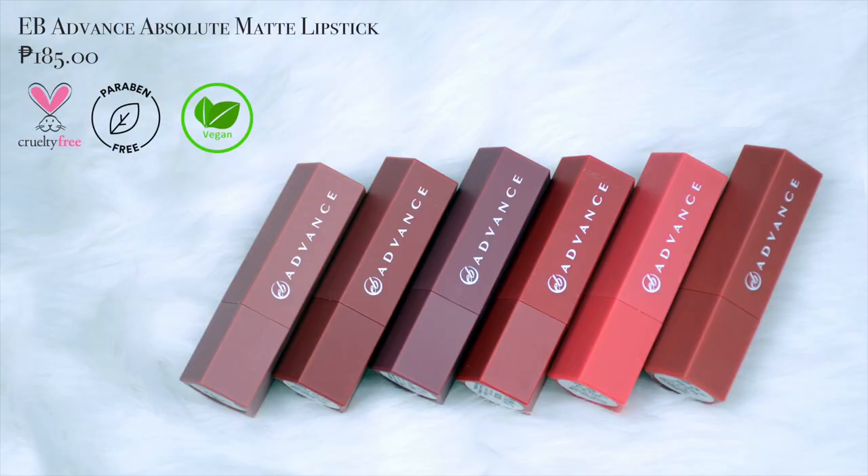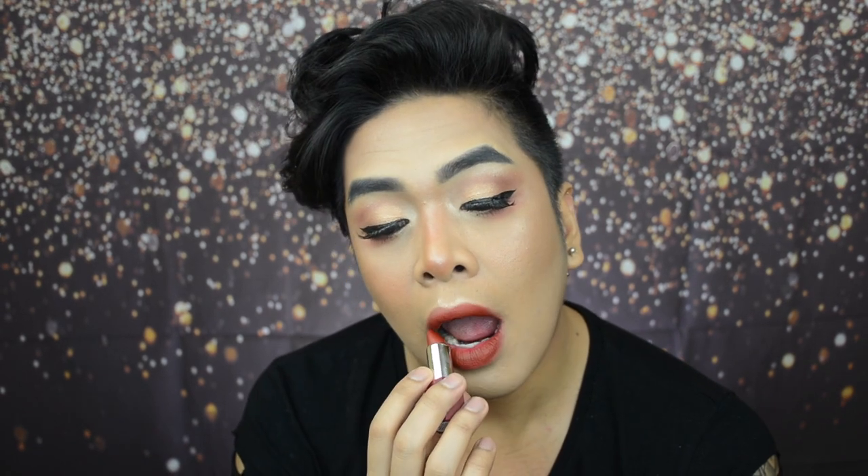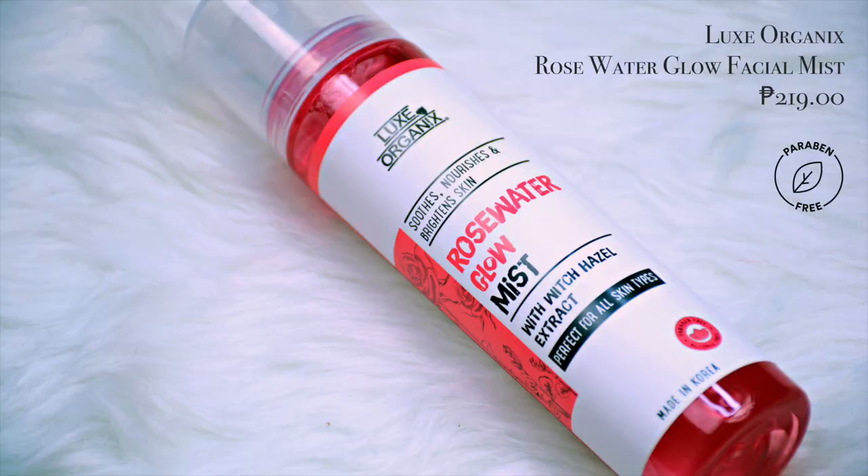And for your lips, you have the option to keep the gradient lip. Or pwede kayo mag full on lipstick. So I'm using the EB Advanced Absolute Matte Lipstick in the shade Galore. This is my favorite shade. So, now let's apply the lipstick. And now to finish off Glow Fam, let's do some spritz of the Luxe Organics Rose Water Glow Mist.